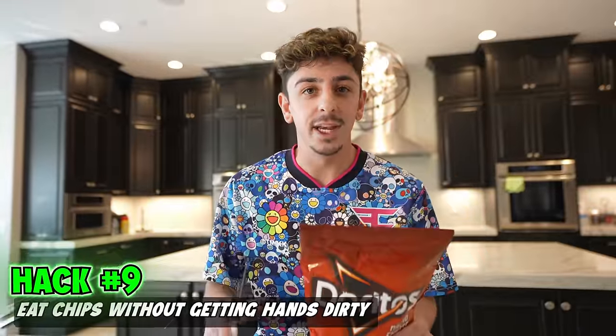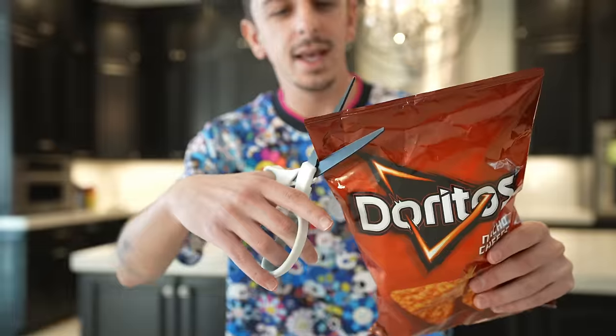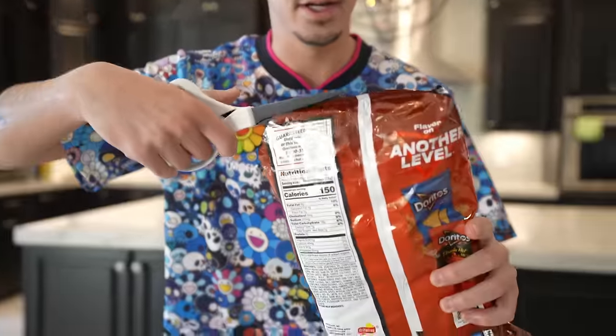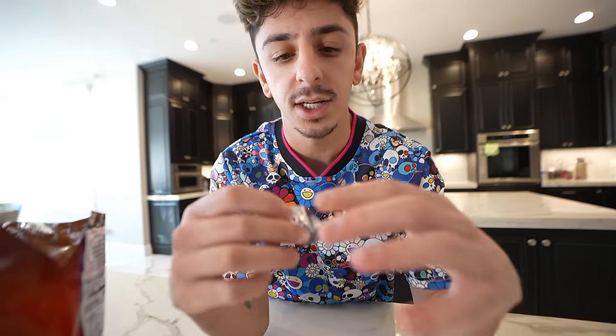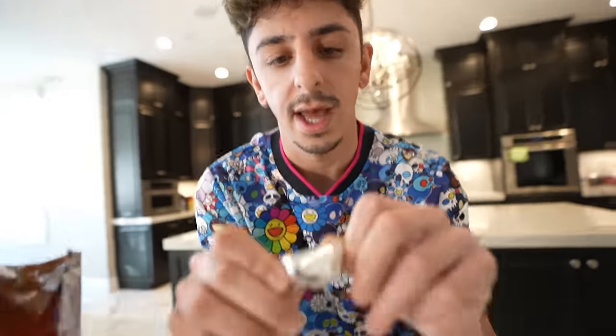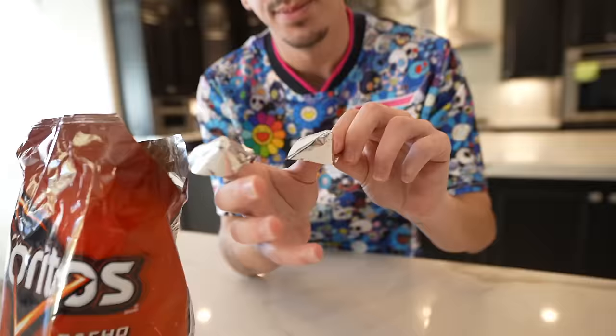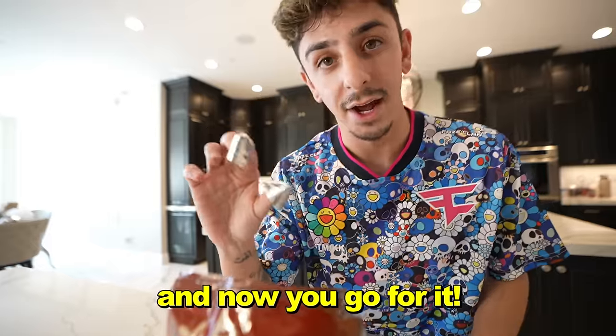This is an easy way to eat chips without getting your hands dirty. You're going to make a small incision here and do it on the other side, then cut on the top just like that. The two corners that you cut, you're actually going to turn them inside out just like that. Now you use these pieces as finger gloves — put them on your index finger and thumb, and go for it. No cheesy fingers.